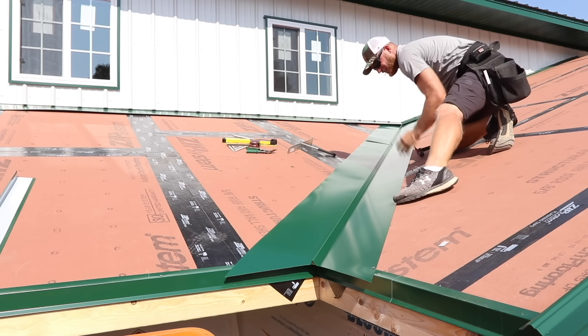You can notice there on the end of that ridge cap we've got some foam closure, and that's going to prevent up to 110 mile-per-hour wind-driven rain from driving into that end. Since this video I've actually changed this detail, so stay tuned to future videos to see how I'm doing it now — I think it's an improvement. That's kind of the whole point: continually improving, finding new ways to do things. If you guys see something I'm doing that you think I could improve, let me know.